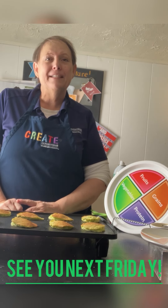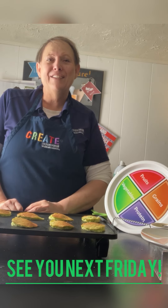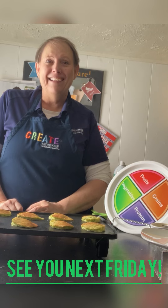This is Larry Bates from my home to yours. Thank you, and I'll see you next Friday. Bye now.